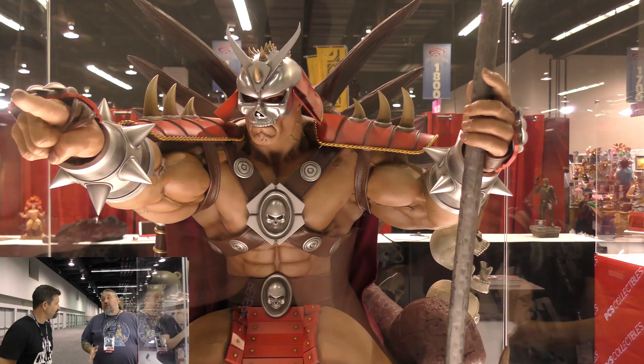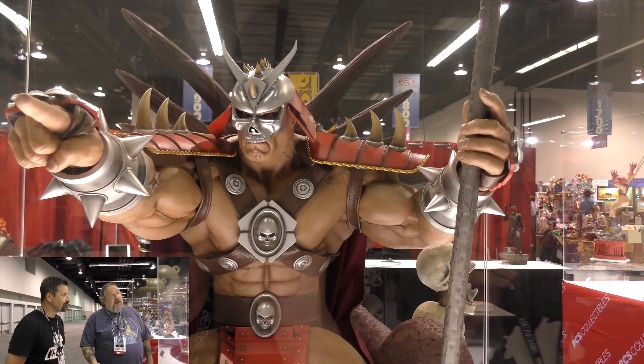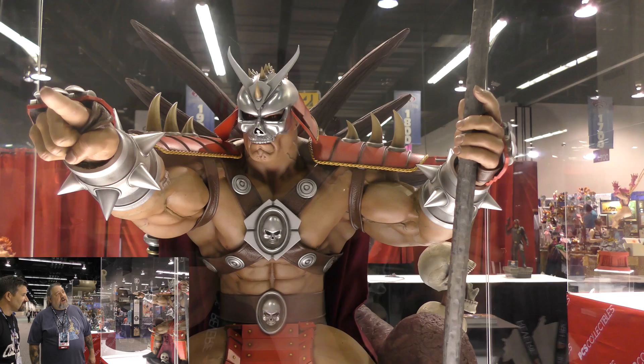Like all of their statues to date, this is hand sculpted in clay and wax — not digital. Though some parts, like the armor, were done digitally, because it doesn't make a lot of sense to try to sculpt armor in clay when digital is a superior format for that. The anatomy and everything else is all done in clay and wax.